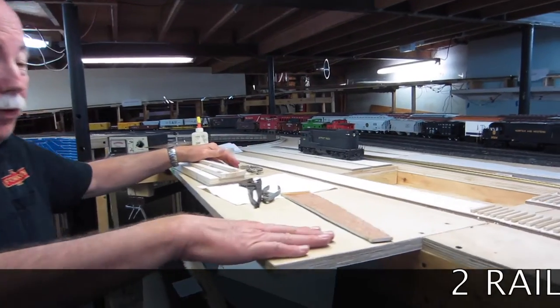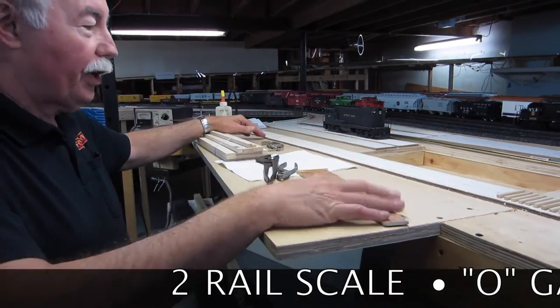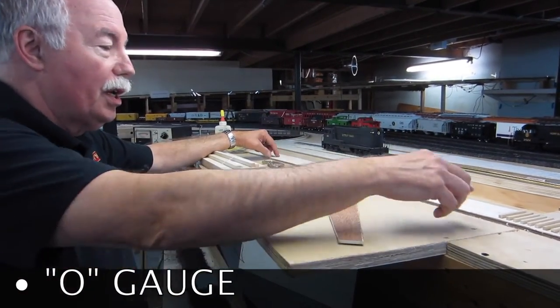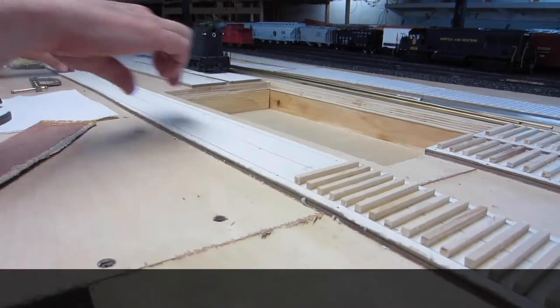What we start off with, we've got a 3¼ inch plywood and a sub-road bed. We lay out the center line of the track using straight edges, pencils, sweeps — which are big templates. We've laid out the center line, the edge lines, and where the ties will go.